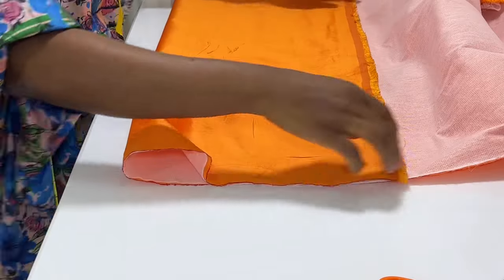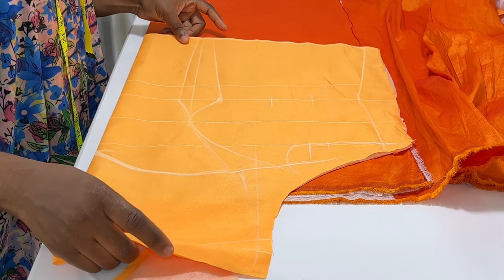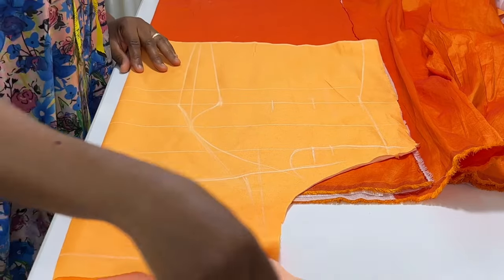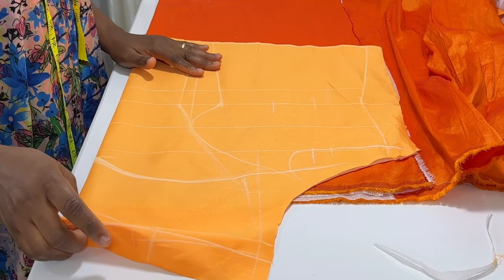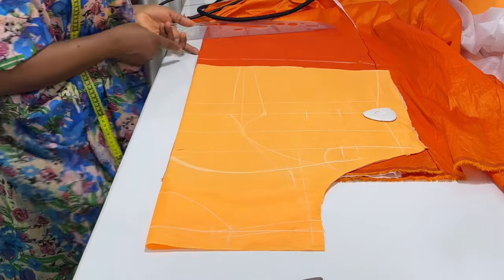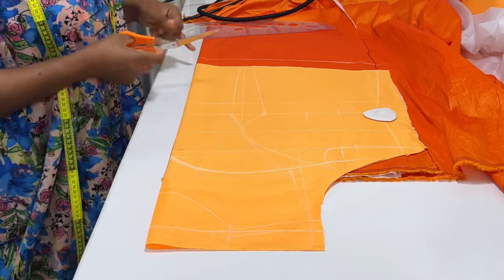For the lining and the rustic to match up well at the bust area, I cut them together. I place the lining on top of the satin — which we've already fused with interfacing — and the satin is folded into two. Don't forget to add seam allowance to the hem line of the satin.